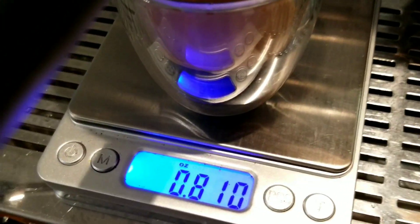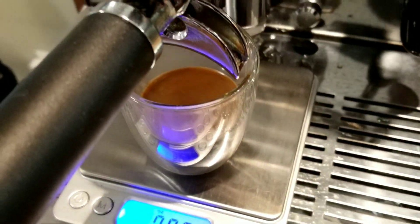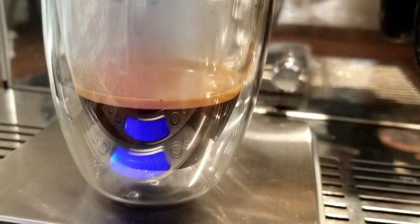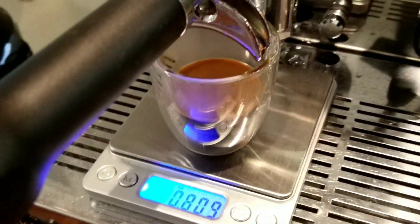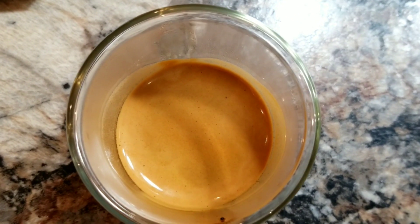With the Breville I also got 0.88 ounce and the timing looked similar. The main difference I notice is that the Breville produced more crema — that's the only visual difference I can see here. But the taste is what matters now. Here's the top view of the espresso.